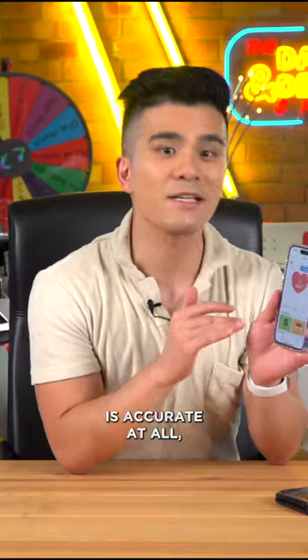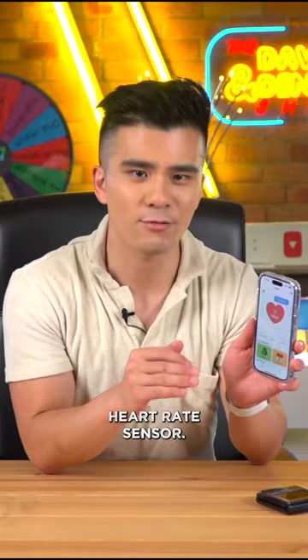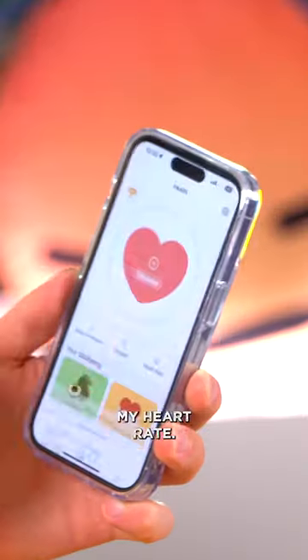So what I want to find out is if this app is accurate at all, because some phones in the past — like the Galaxy S5 — had an actual heart rate sensor. So let's give it a go. Let's measure my heart rate.